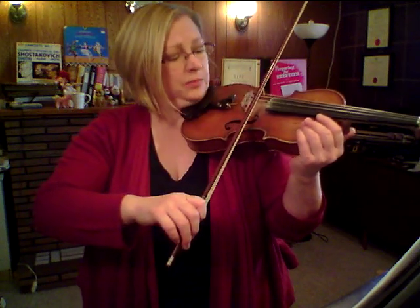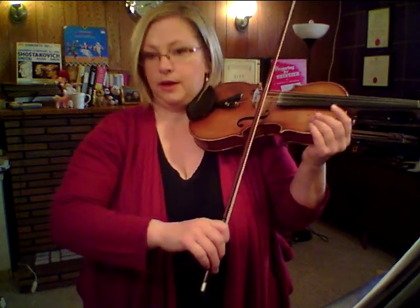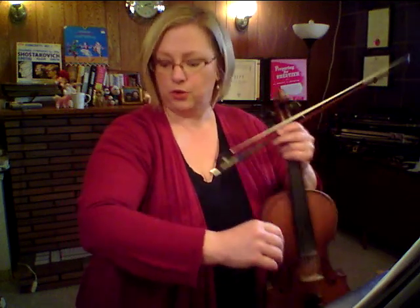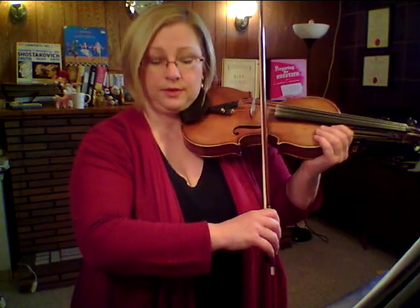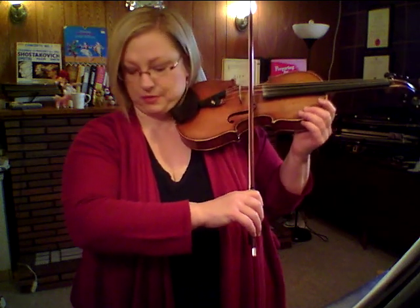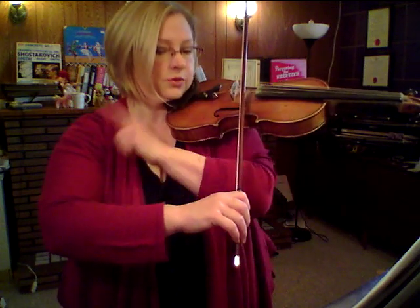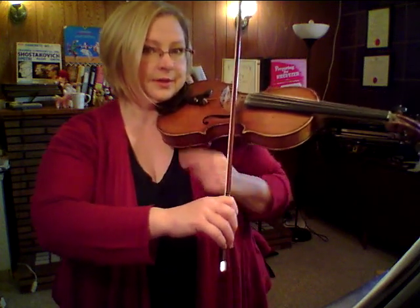If you place your bow in the middle — I mean the middle of the bow — on the A string, I define the middle of the bow as being the spot where your elbow will be at a 90-degree angle. I call this the box. I think that might be a Suzuki thing, I'm not sure. I think all teachers teach this to some degree, but imagine there's one side, two, three, and a little bit of an imaginary side. Can you see that square box?